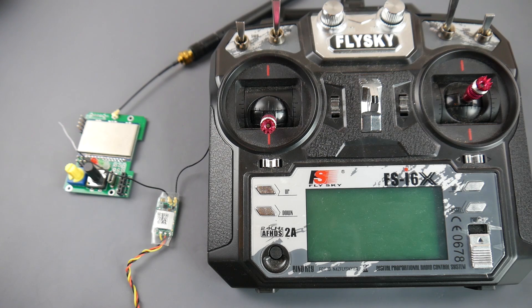In today's video we're going to be doing the FlySky mod. This mod will allow you to connect any receiver to your FlySky FS-i6X and the i6. You're going to be able to bind to FrSky receivers, Eachine or Syma toys, Spektrum, and all these other receivers that your heart desires.